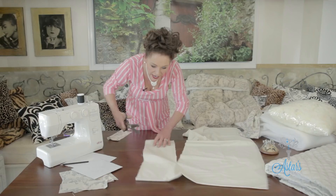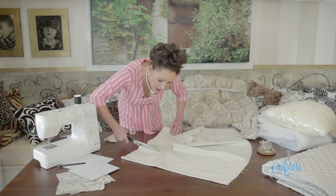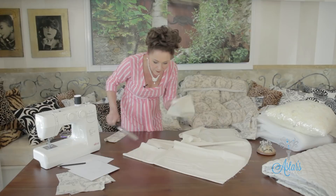I'll be back in a moment to show you how to do the pleating and how to put these together. I love these projects because it's actually going to be like a little heirloom piece — I'll see you in a moment.